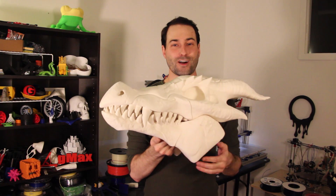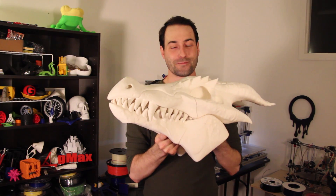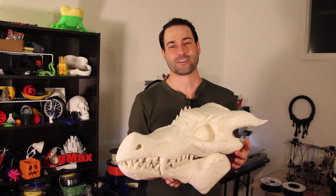We had a lot of fun showing this off. This is more of just a fun video to show you what you can do with 3D printing, especially when you go large. We hope you enjoy the time-lapse and keep on printing.